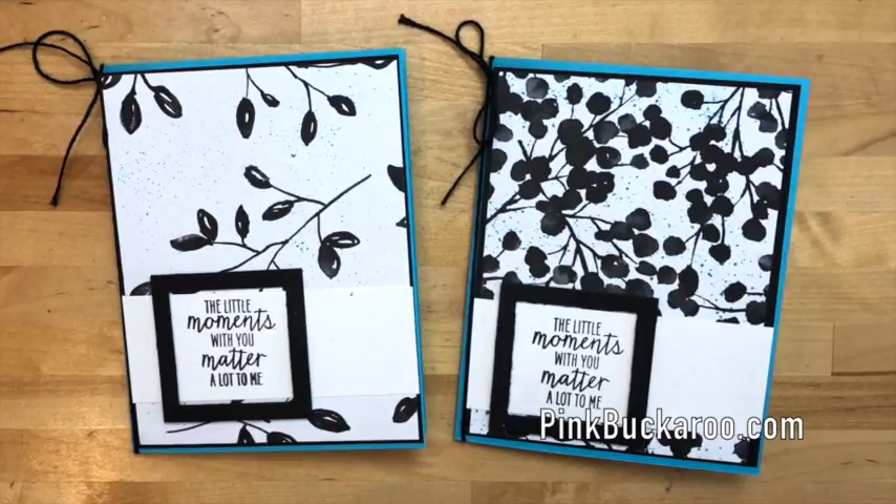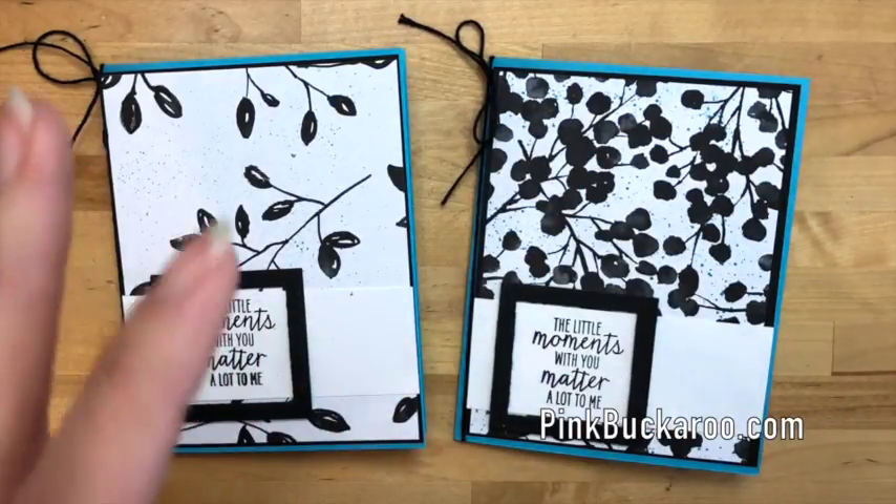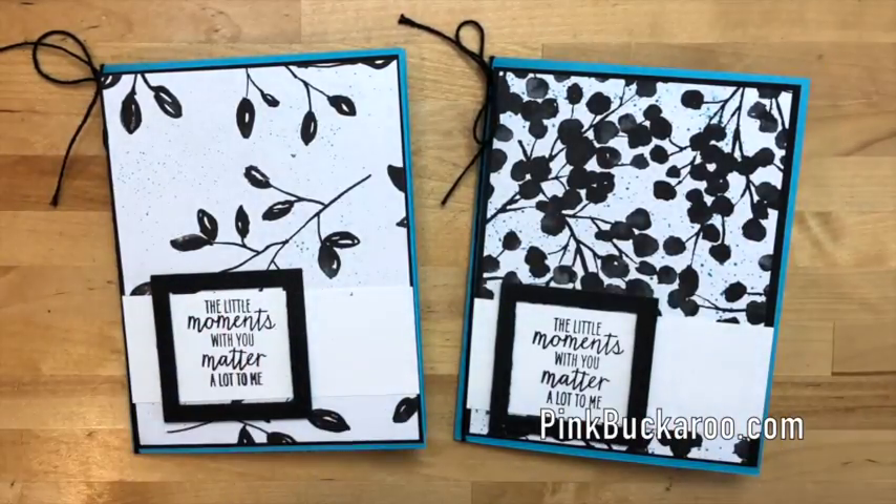Hello everybody, Erica Sirwin here from Pink Buckaroo Designs. Today I'm going to take a minute to show you one of the projects I made on Facebook Live last week. I wanted to make a quick condensed video for those of you that just want to see the project without all the chit chat and other things that happen during the live video.